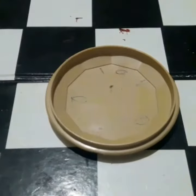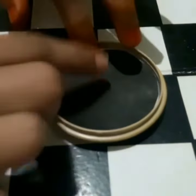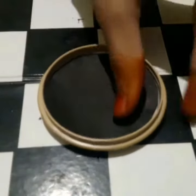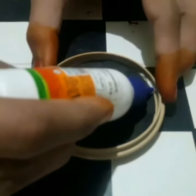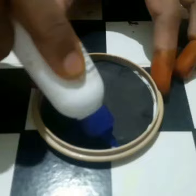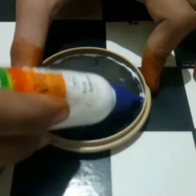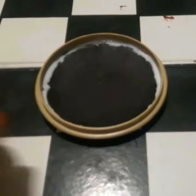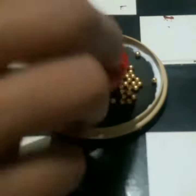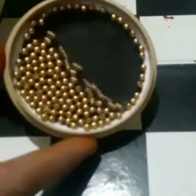If you have any jewelry box, you will have a black chart. You will have a color. After that, I will show you a blue color. You will have a color. If I have a gold color, I will show you a round color.